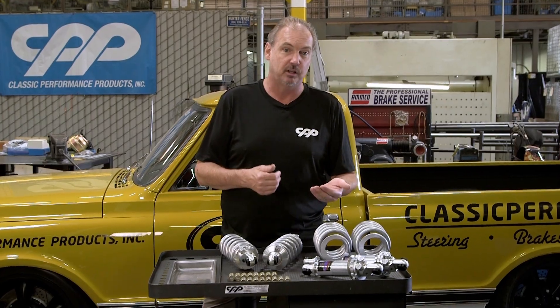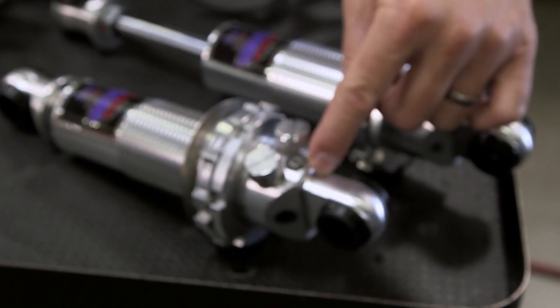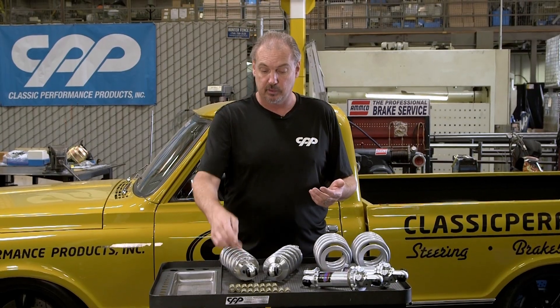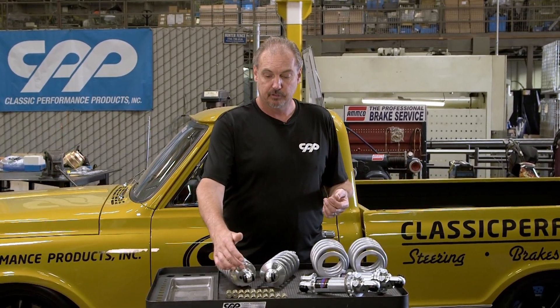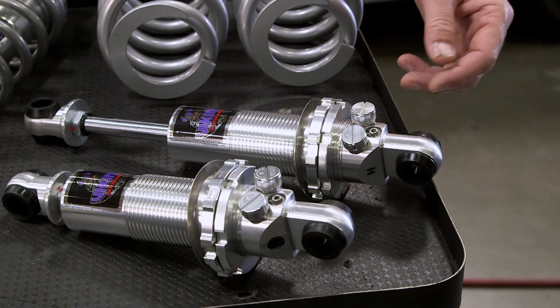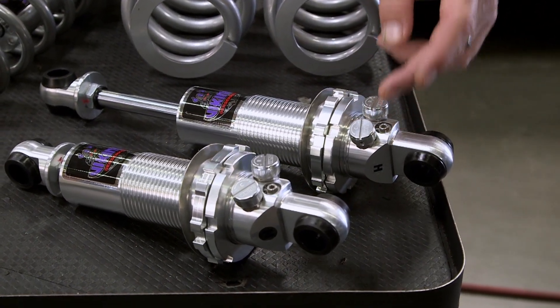The compression valving is divided up into a low speed and a high speed valve. There's an extra valve in the shock so it's slightly different than the others. The adjustment for the high speed valving is a small hex, while the low speed valve uses a large knob, both going firm or softer.